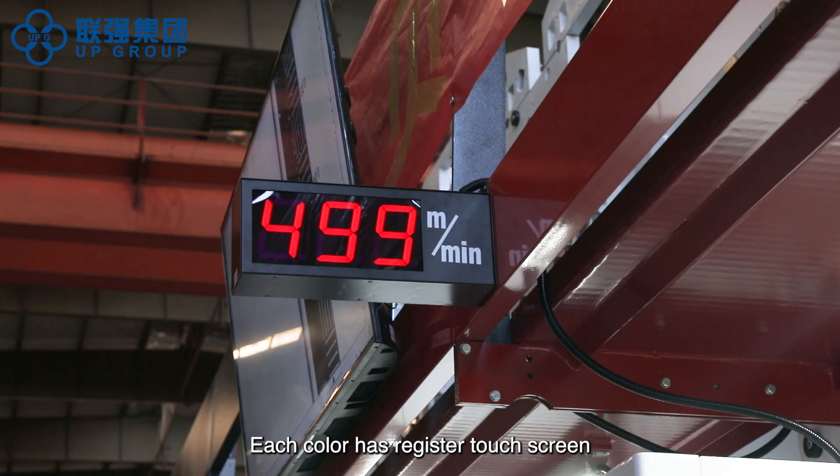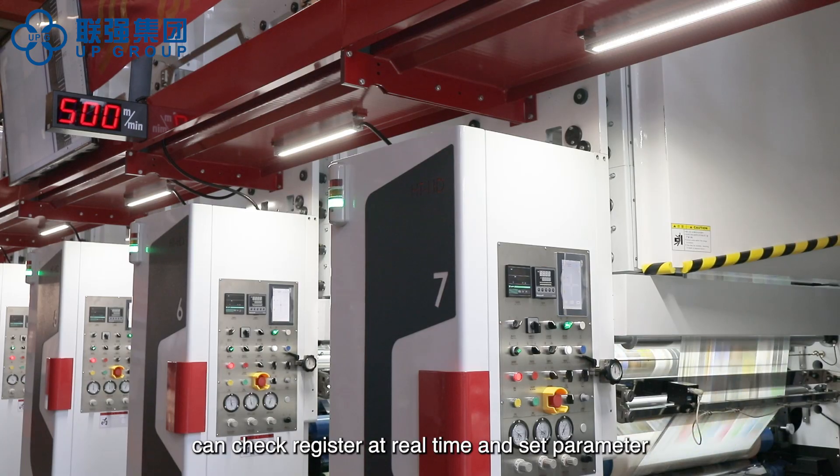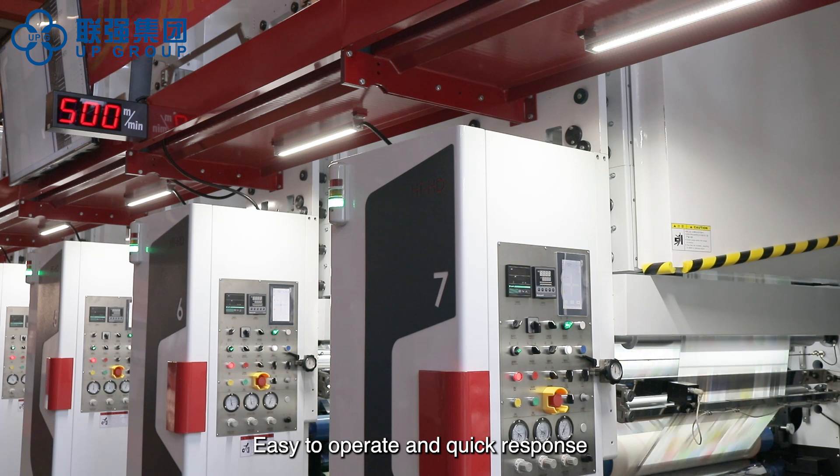Each color has a register touch screen to check register in real time and set parameters. Easy to operate with quick response.